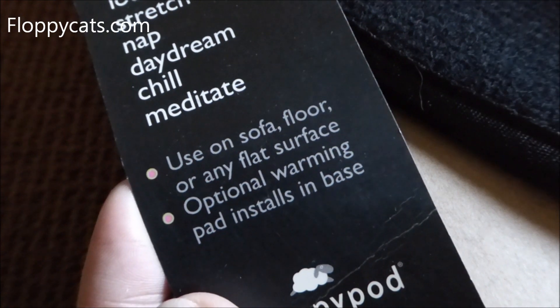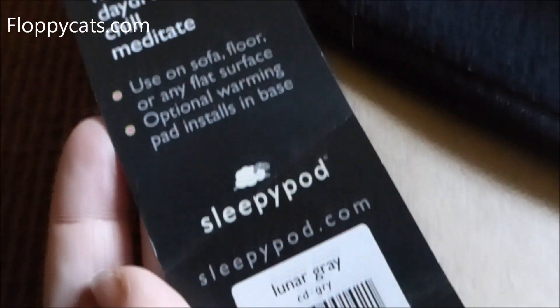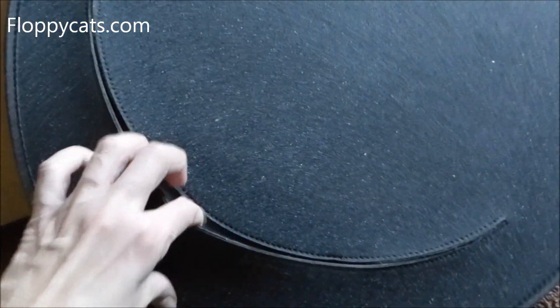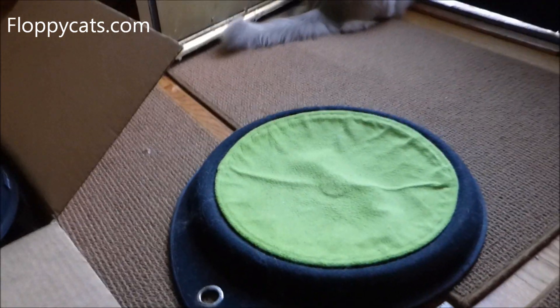You can use it on the sofa, floor, or any flat surface. There's also a warming pad — I don't know if that's still sold. This is the Lunar Gray and the bottom has this little lip on it, so you can pull that out — I think. Oh, that's for the warmer, that's right. I don't know what the tab is for other than maybe you can hang it up somewhere if that would work for you.